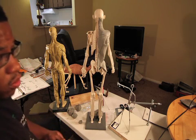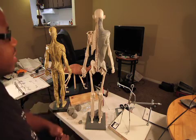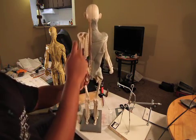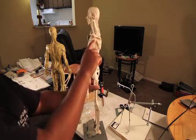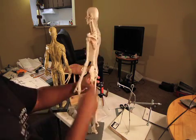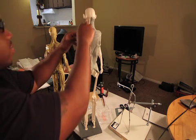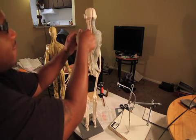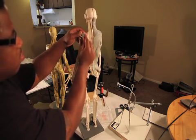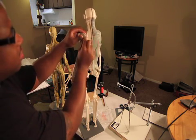The first muscle I'm going to put on here is the supraspinatus. It goes over here and connects right here, and it goes right through here. The supraspinatus muscle goes here.